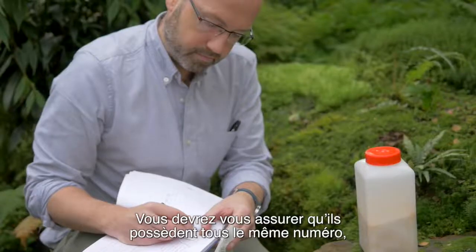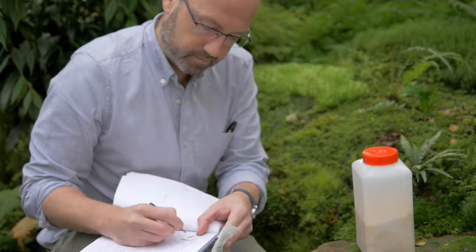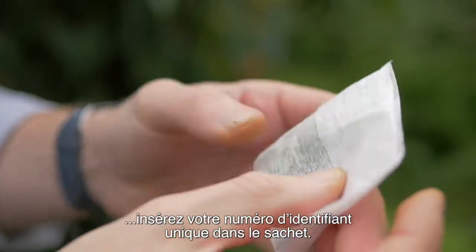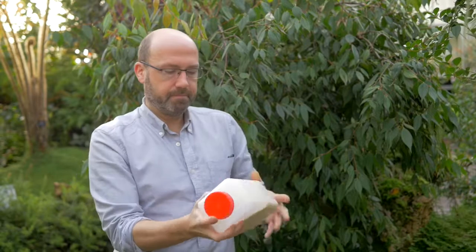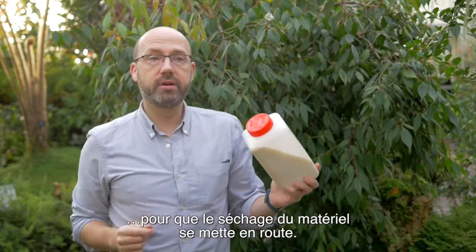You have to make sure that they all have the same number and you make a note of how many duplicate tea bag collections you've made. Once you've collected your leaf material, put your unique identifier number into the tea bag. Fold it and then add it to your silica gel. Give it a good shake and that means it's starting to dry already.